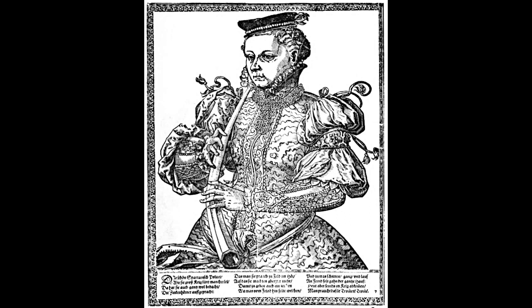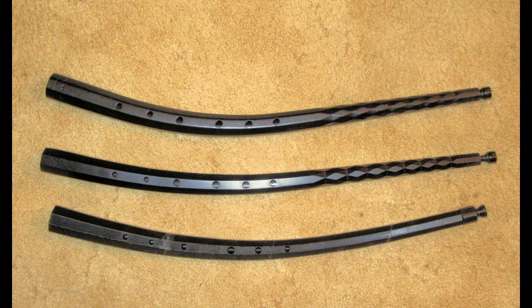I have previously posted some videos on making 3D printable serpents, which is a Renaissance bass brass instrument. I have now had the opportunity to similarly do a video on making a 3D printable cornet or cornetto or zinc, which is a medieval slash Renaissance soprano brass instrument.